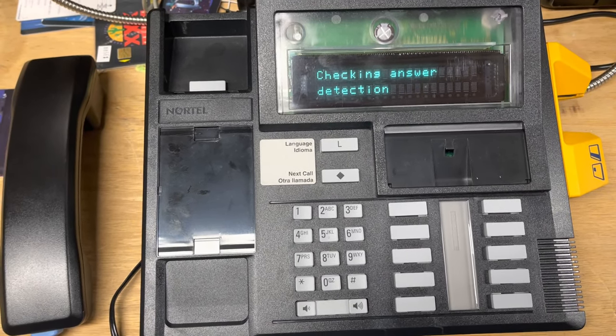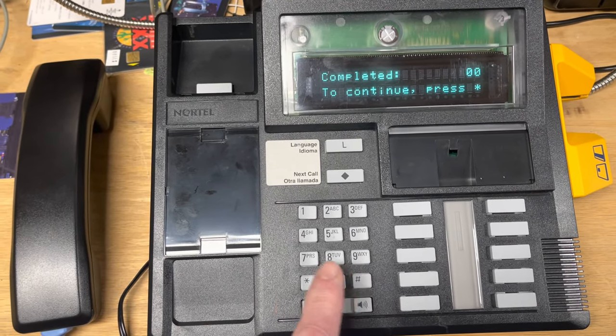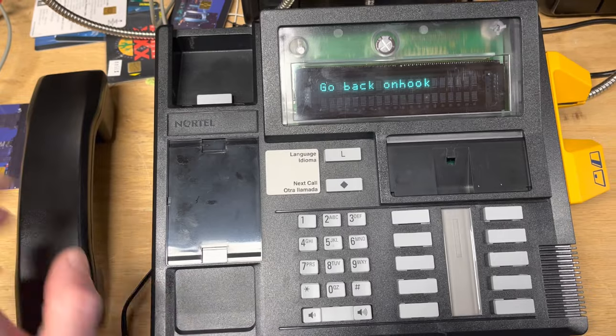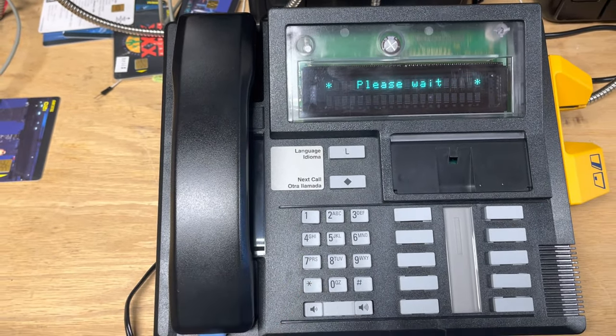The terminal is calling the manager just to check that the answer supervision works properly. That worked. Now we go back on hook and we will start the download.